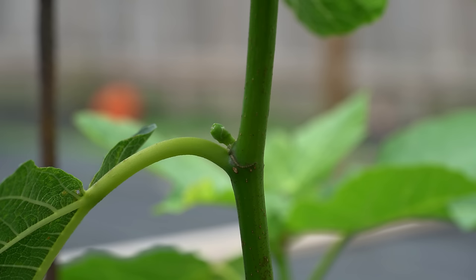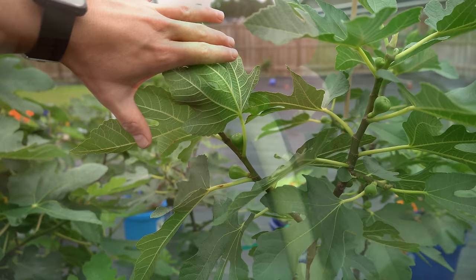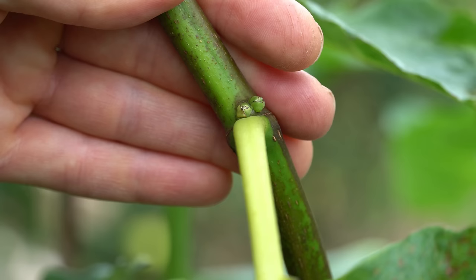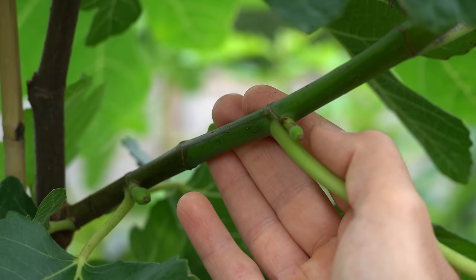Different varieties of fig trees will enter fruiting phases at different times — some figs are just earlier than others. Here you can see this fig tree entered the phase much earlier, while this variety right here hasn't formed any figlets at all. It's just starting to form double bumps at the node: one bump will represent a new branch and another represents a new fig. This is a later-season variety just entering the fruiting phase. It's generally safe to say that when the majority of your fig trees start showing some type of figlet formation — be it double bumps or tiny figs — it is now safe to transition over to this step in the fertilizing process.